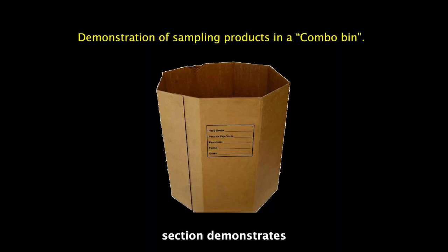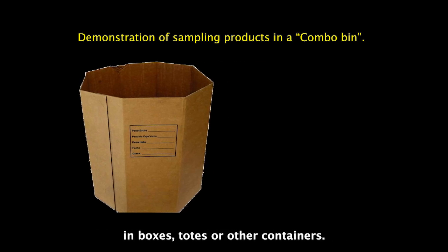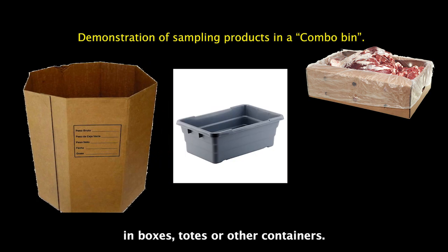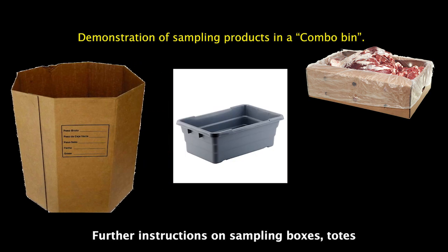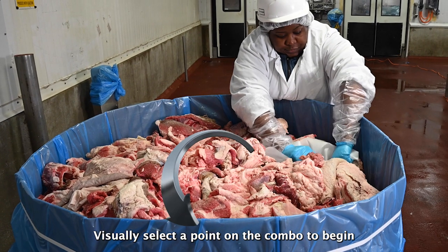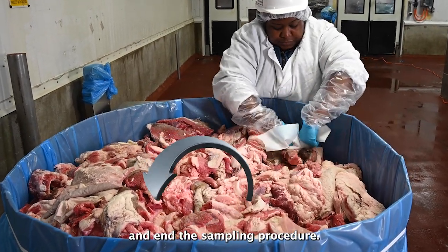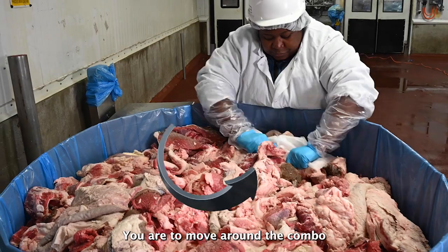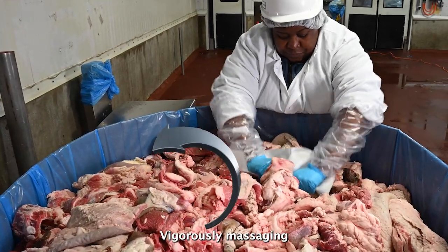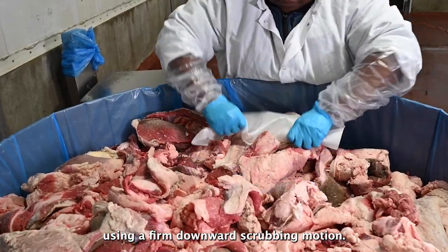This next section demonstrates sampling product in a combo bin. Most of the instructions also apply to product in boxes, totes, or other containers. Further instructions on sampling boxes, totes, and other containers will be covered later in this video. Visually select a point on the combo to begin and end the sampling procedure. You are to move around the combo in a uniform manner, vigorously massaging the entire surface of the combo using a firm downward scrubbing motion.